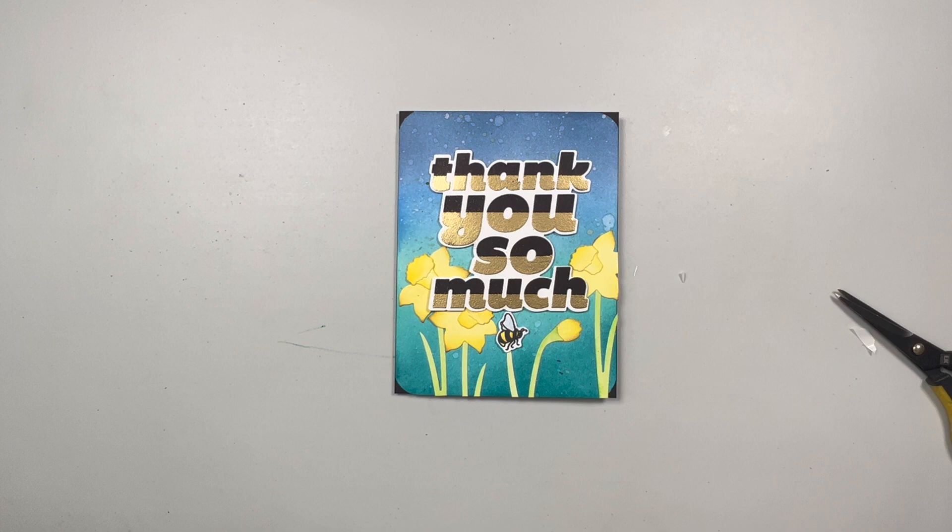That's my entry to Craft Roulette episode 153 and I do hope you enjoyed this card as much as I did making it. If you're not familiar with Craft Roulette, it's an amazing game show that happens every Friday — they give you four randomly selected parameters: one project, one color, one element, and one random, and you get to create a card. It will definitely encourage you to use up products in your stash that you may not have remembered you have. Until next time, have a wonderful beautiful week — take care, bye!